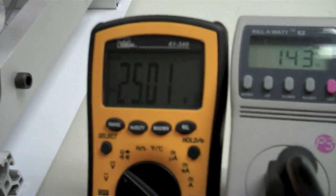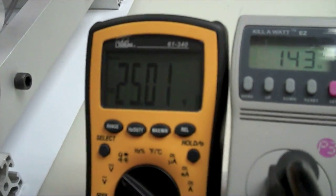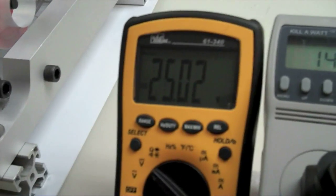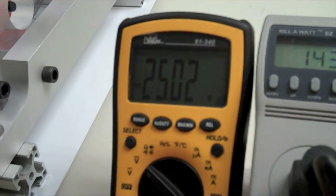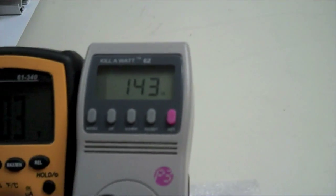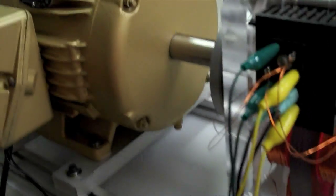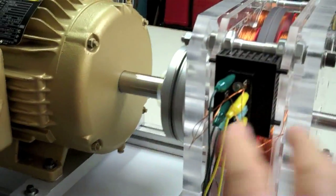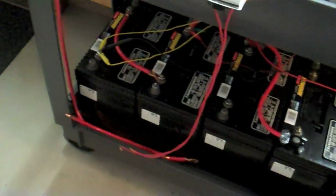The voltage is already up to 25 volts and climbing. Between the two in series, that's like 12 and a half volts each. Now it's a steady climb — 143 watts of input is all this system demands to run the quanta converter system and quickly charge up these deep cycle batteries.